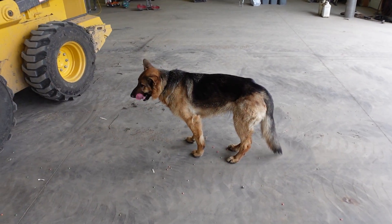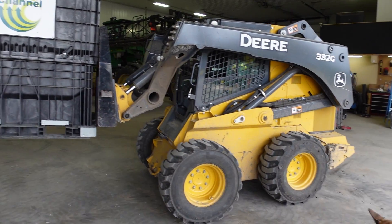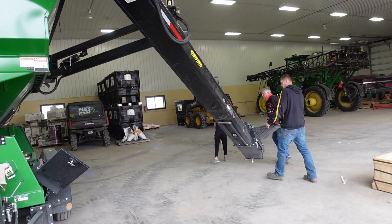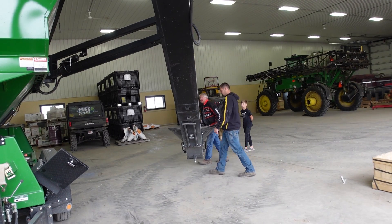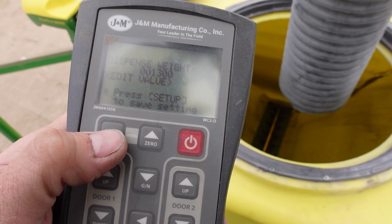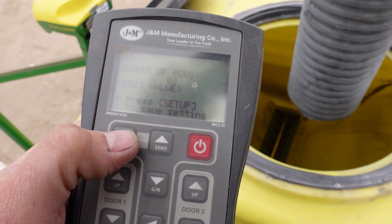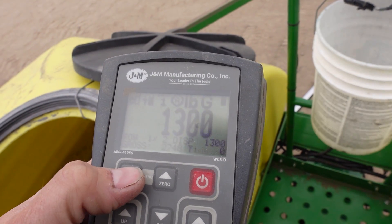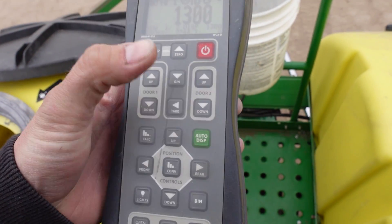Anna's keeping an eye on it all. Set up the auto dispense here — 1,300 pounds, two rows, one here, one there. Door one. There we go. Auto dispense.